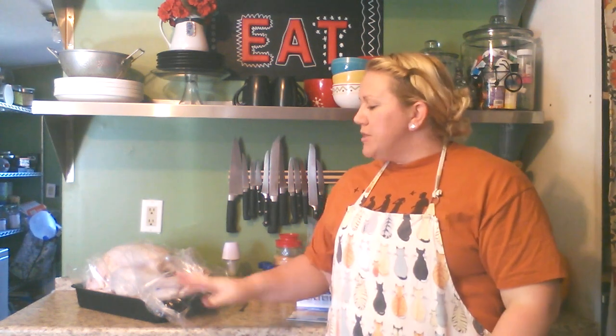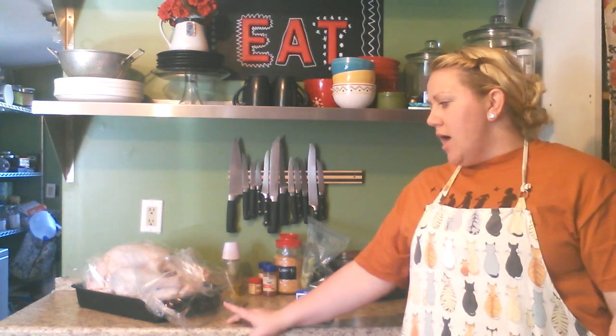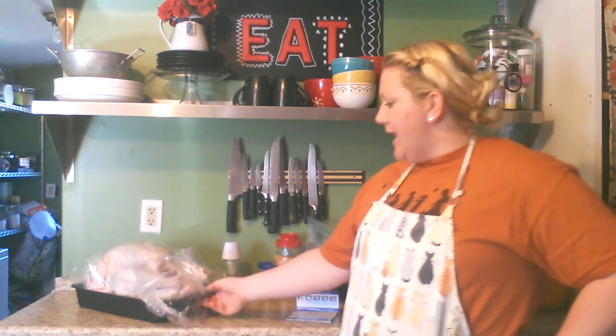You can thaw it out in the sink in cold water, or you can do it in the fridge — the fridge will take a little bit longer, about a day and a half to two days depending on how big your turkey is. You can press the turkey to tell if it's thawed out. Ours is just almost a 20-pound turkey, and I have mine in a cooking bag, which cuts the cooking time in half — less time running the oven.